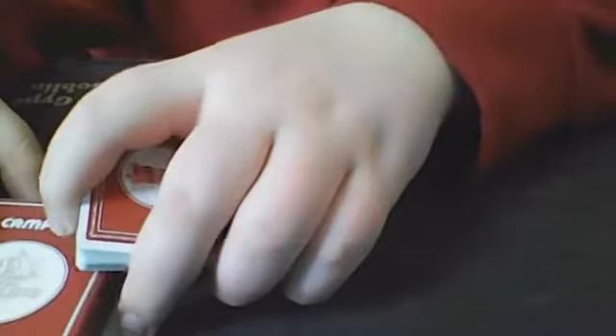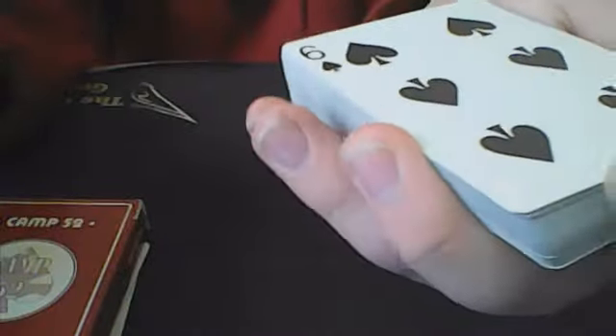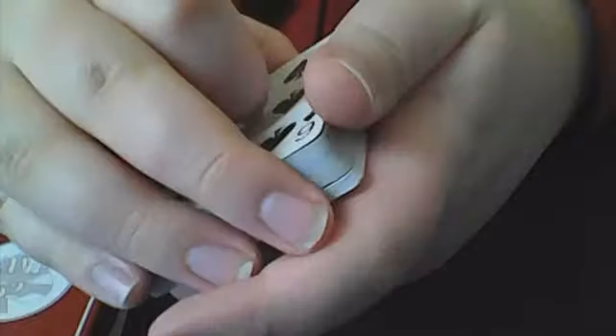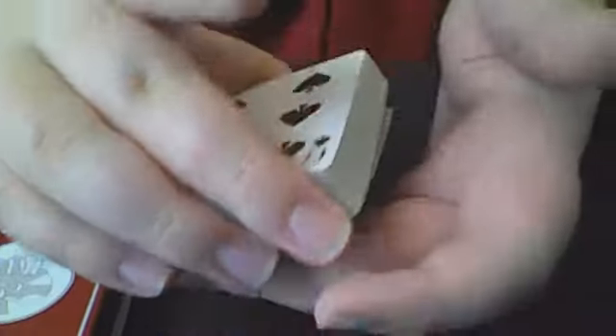Moving on, what you're going to do is pretty early on during your patter — you want to get rid of this different card because the rest of these are going to be face down. You're going to want to catch a break above it. So you can do a pinky count, which I do have a video on, or you could ripple down the back. I think those are really the only two options available. But here's what you're going to do: you're going to come over and have a thumb break. Your three fingers are in the front of the packet, index curled on top, thumb in the back. Now, if you know the Biddle move, then this is essentially what you're doing — you're going to start peeling cards off. I like to line them up with this break card because this is going to make the move easier.